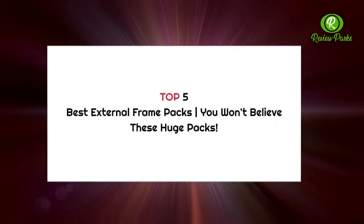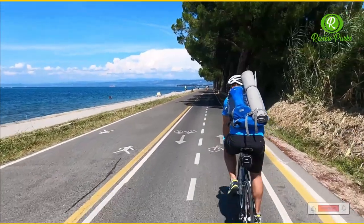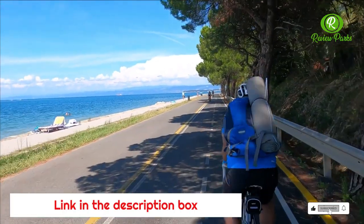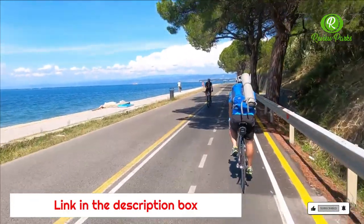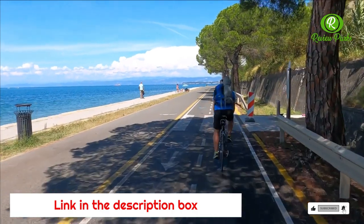Top 5 Best External Frame Packs. For serious outdoor adventures, you may want to consider one of these external frame packs. They position the load high on your back, allowing good weight transfer to the hips and an upright walking posture, while offering a bit more rigidity than internal models.